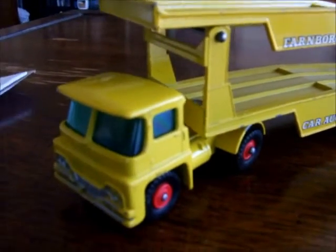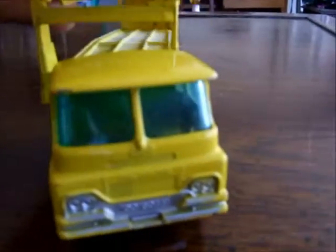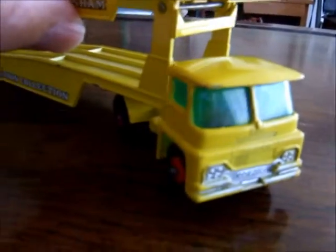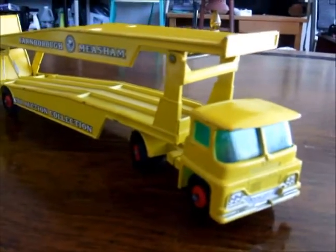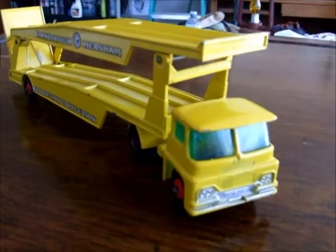This truck was originally part of the Major series — a Major Pack M8 — and in 1967 they discontinued the Major Packs, so it became part of the King-Size series.